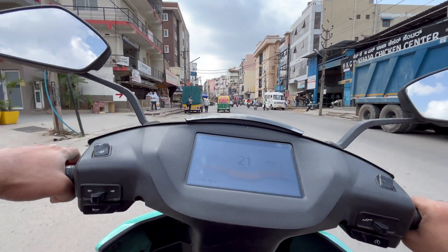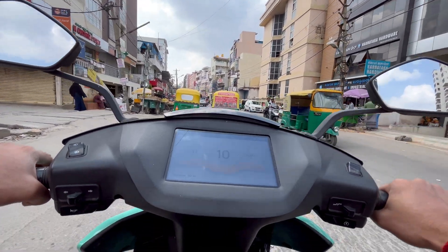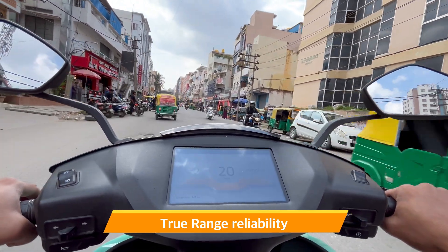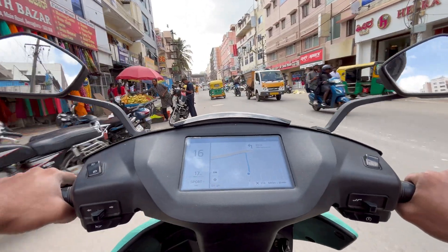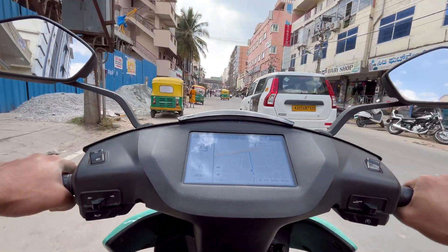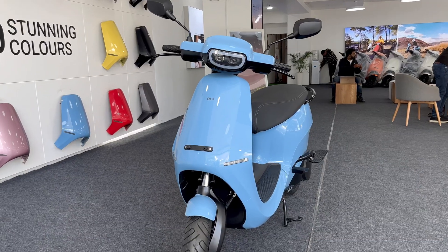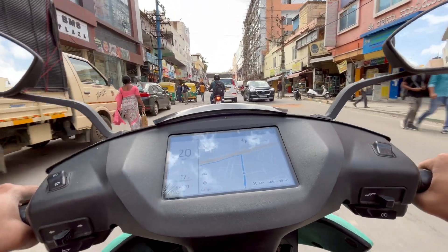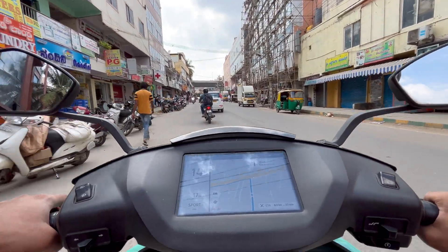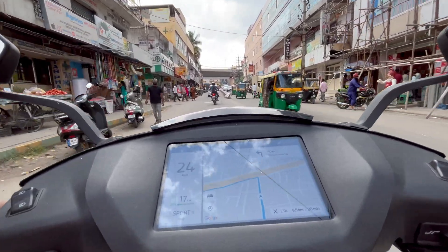This was the main reason I got Ather — simply because you can trust the range shown on this dashboard. It accurately shows you how much range you can get, and I haven't seen any other EV that gives this accurate a prediction. But what it doesn't show is that you can actually get more range than that — and that is exactly what we're going to show now. Many friends who bought the Ola S1 Pro have complained that their range suddenly drops from 5 km to 1 km, making them completely lose trust in the dashboard and adding mental stress.